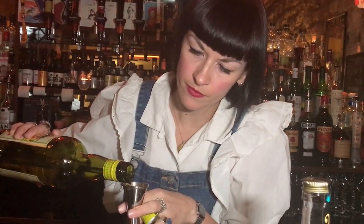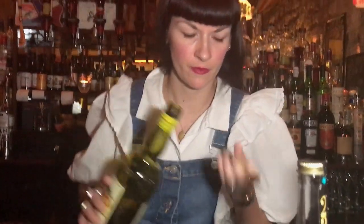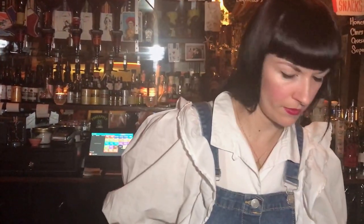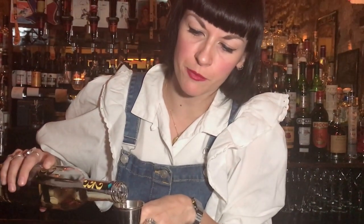For this drink, we're going to need 15ml of Salaires, and we're going to need another 15ml of Cookie Americano. Then, 30ml of a Tequila Reposado. It doesn't necessarily matter which brand you use, as long as it's a 100% agave tequila.